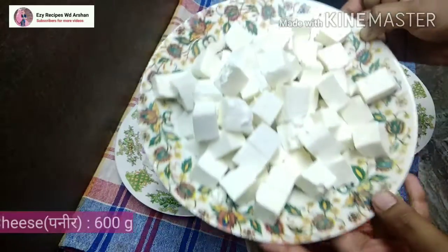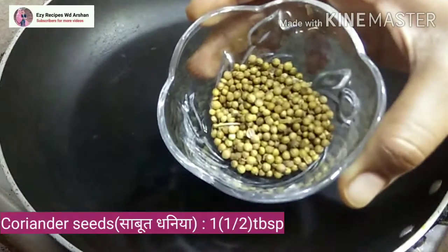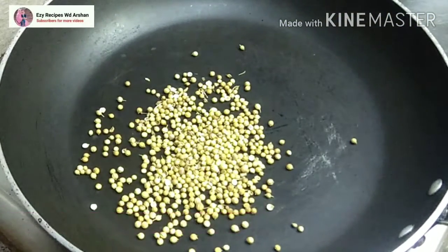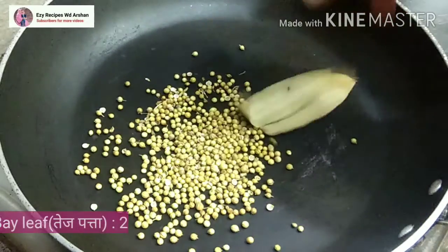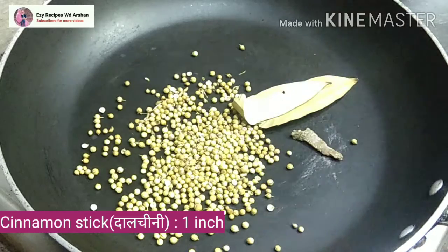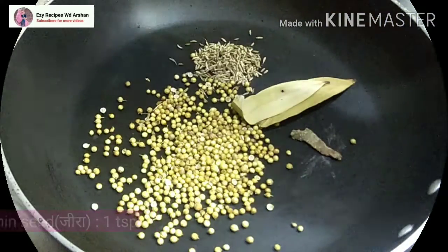After that, I have cut 600 grams of paneer. I have also cut 2 small tomatoes. For the spice mix: 1.5 tbsp of coriander seeds, 1 tablespoon of coriander, 1 teaspoon of cumin, 2 bay leaves, 1 cinnamon stick.